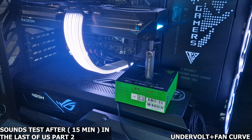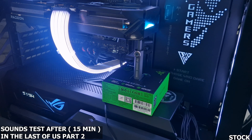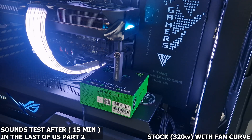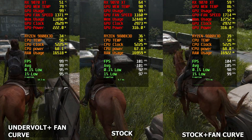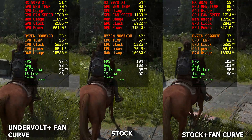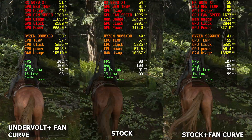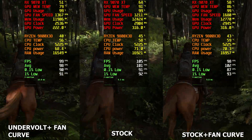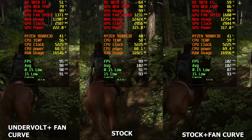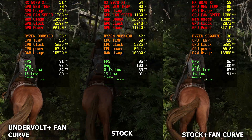Let me show you the game test results. There is a really substantial difference between the default with a fan curve versus the stock setting. We're seeing about 11 degrees difference on the GPU memory temperature, which is insane — this model was hitting 90 to 92 degrees in my benchmarks. Just doing the fan curve and the undervolt makes that much difference.